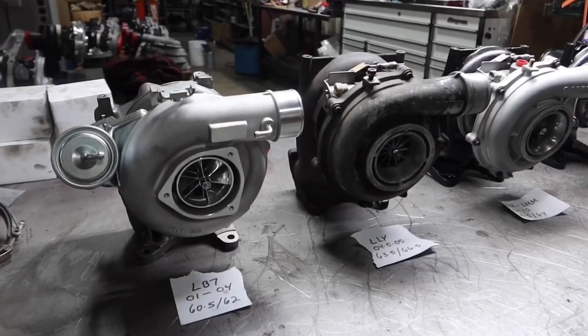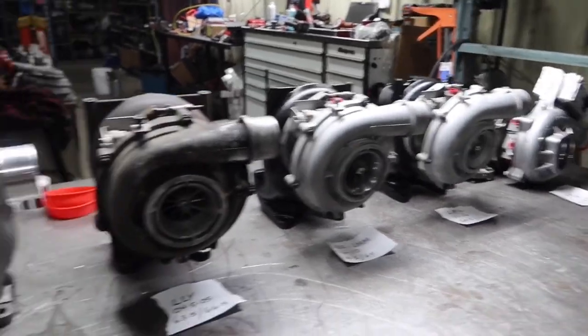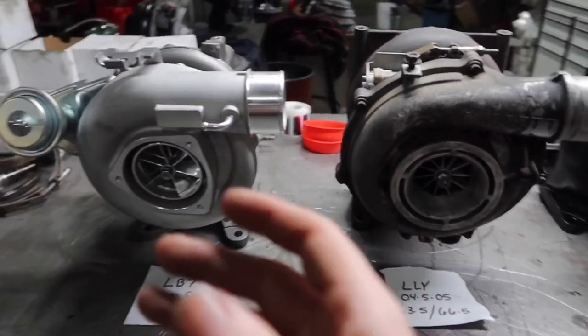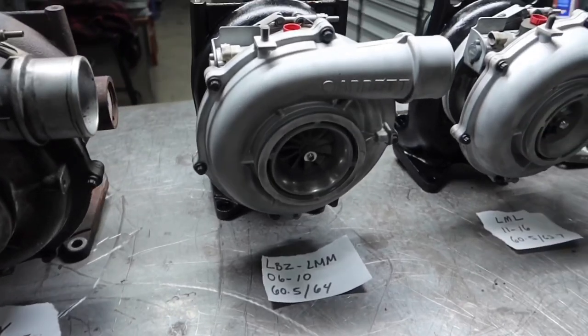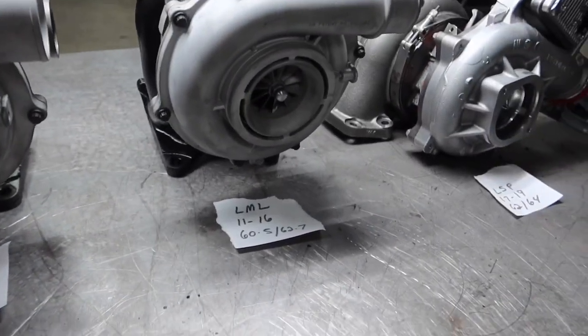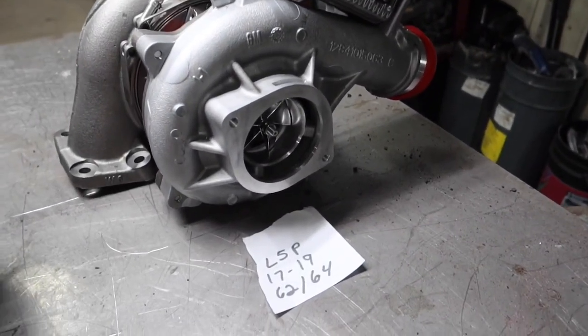I'm Eric at Ryan's Diesel Service, machinist and turbo remanufacturer. As you can see, I have every single generation turbo here. Your LB7 covers the 2001 to 2004 application, which has a wastegate. Then your LLY for 2004.5 to 2005, your LBZ and LMM for 2006 to 2010, your LML for 2011 to 2016, and then the big bad boy L5P for 2017 to 2019.